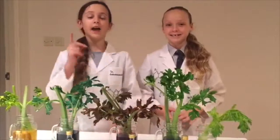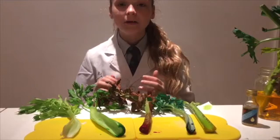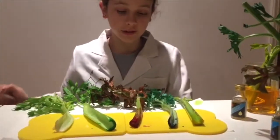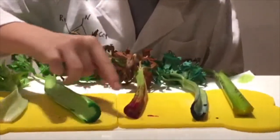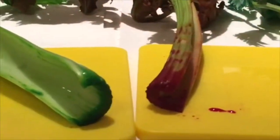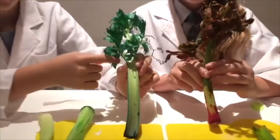Water moves up to the leaves, where it's used for a process called photosynthesis — and that's how plants make energy. Now let's see how the water moved all the way up to the leaves. It's easy to see that water went up through the base of each celery stalk. You can see the blue and red coloring throughout the stalk and even at the leaves.